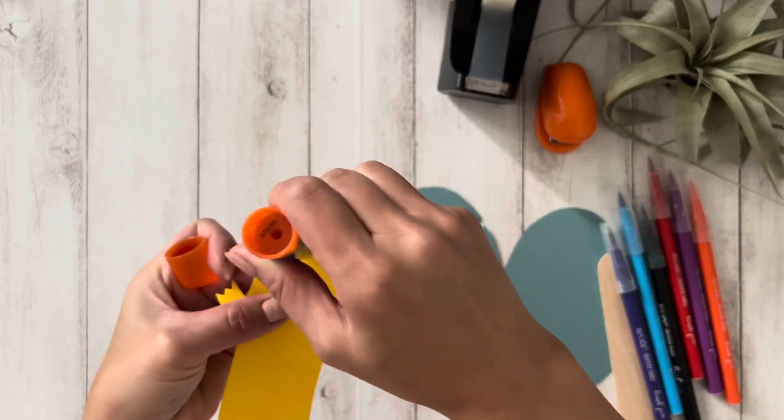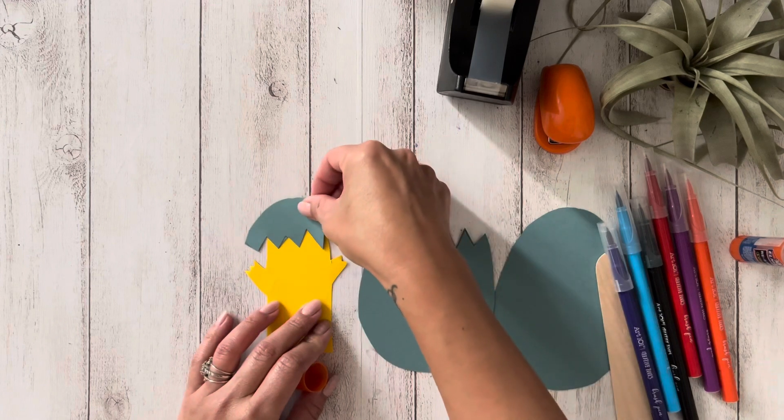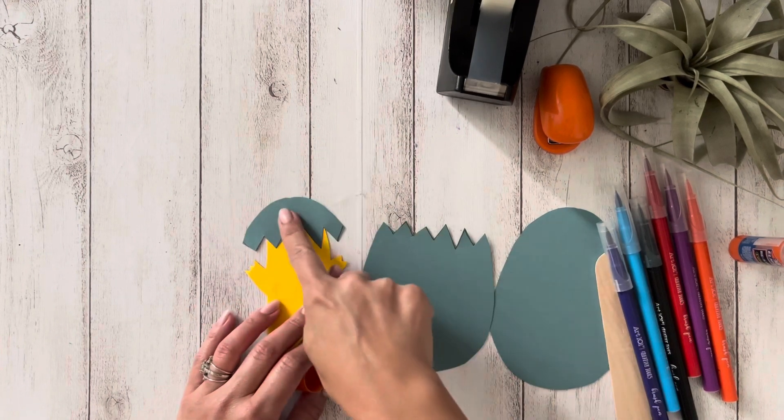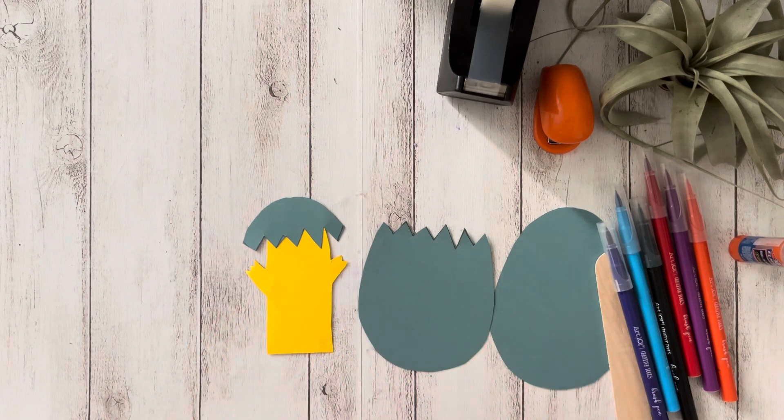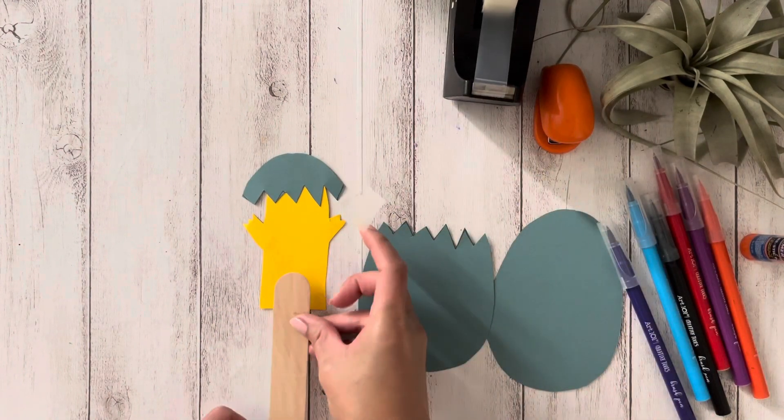Next, glue the top of the shell to the head. The fifth step is to tape the paint stick to the chick and draw a face.